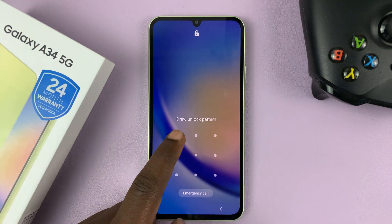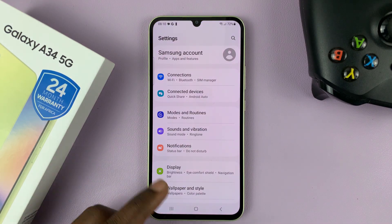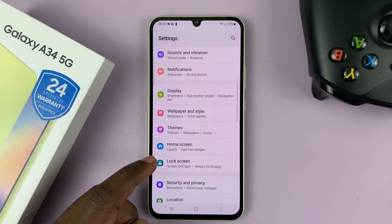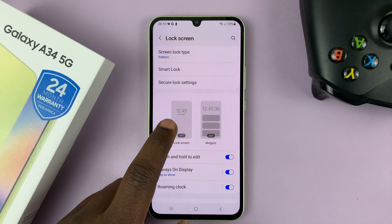So to change the clock style on the lock screen, simply go to Settings. On the main Settings page, go to Lock Screen, tap on that, and then go to the Lock Screen Editor.